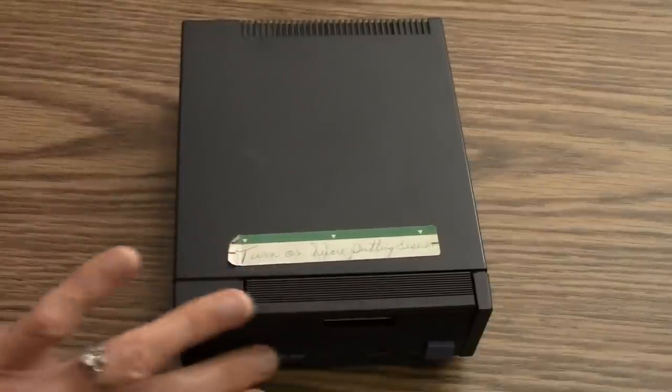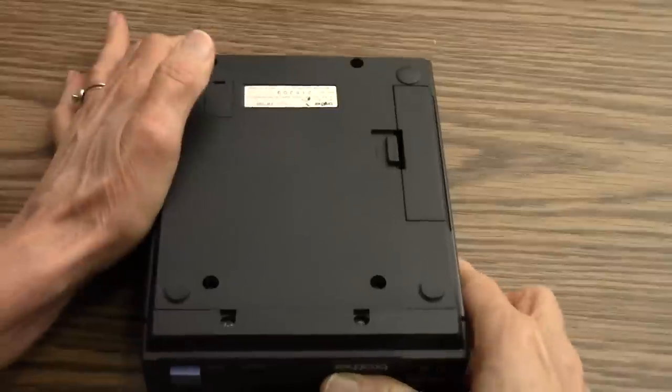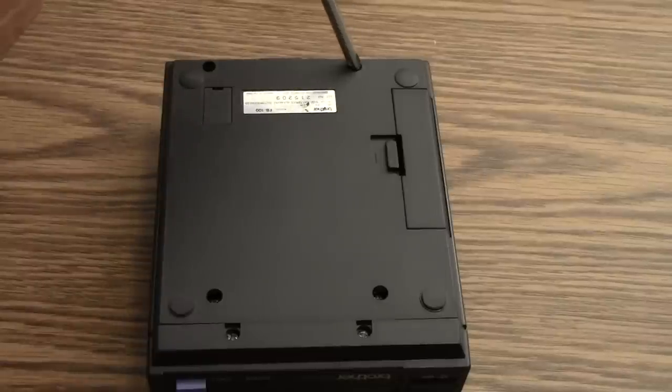Here's the front of the drive where you slip in the floppy disk, and I'm going to turn it over and take out the first two screws so that I can remove the case. Those two screws are here and here.